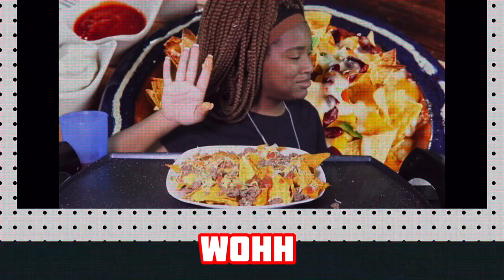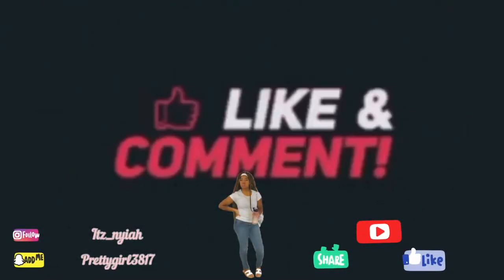It's Anaya, yeah, it's Anaya, whoa. Y'all like, comment, subscribe, enjoy my video.